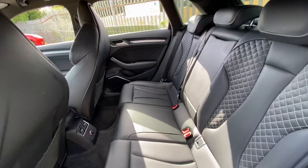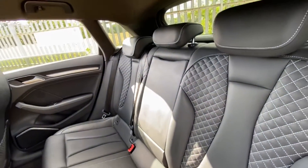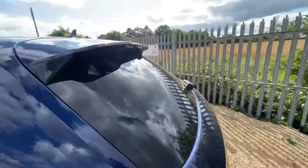In the rear seats, as you can see, the seat condition is very very good. You've got a centre armrest in the rear seats, a 12 volt socket, and ISOFIX points on both sides. The overall car is in very very good condition.